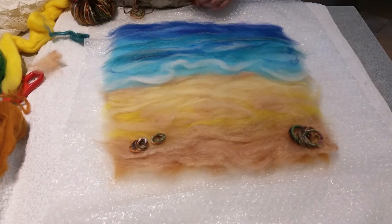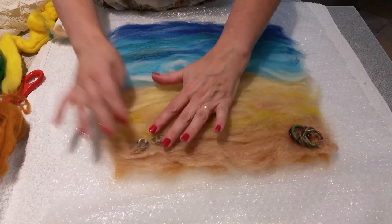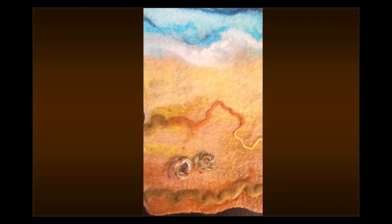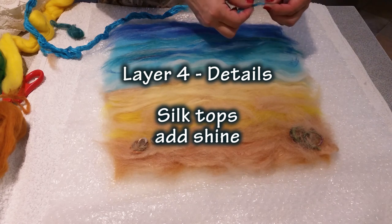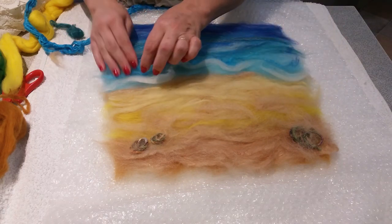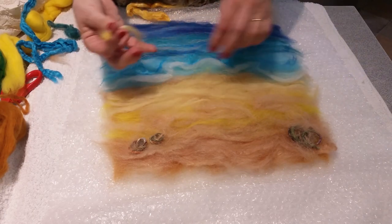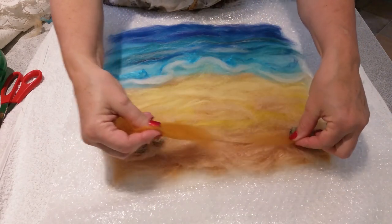Once I've placed these in position I use a little wool roving the same color as the sand to place over the yarn, and this helps it to felt well into the painting. To create more light in the waves and on the beach I add hand-dyed silk rovings and these catch the light and add shine. I balance the dark of the ocean with a stronger burnt orange on the sand at the base of the painting.